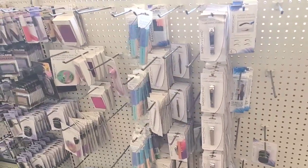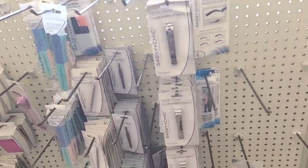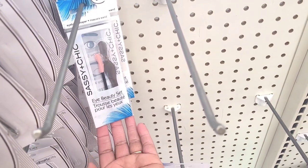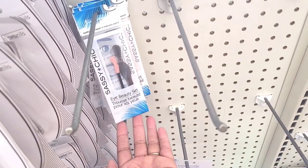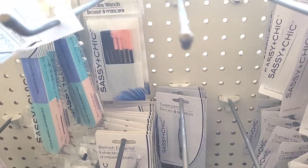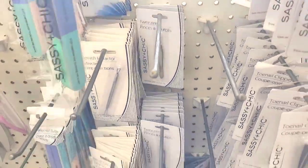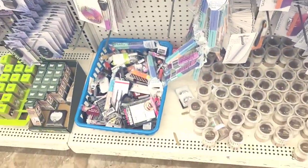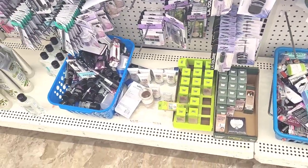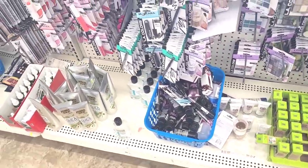We're over here in the makeup section. These are cute - eyebrow shaper, mascara wand, I like that. And then they have the mascara wands right there. Let's see if we can find anything new down here in the makeup section.